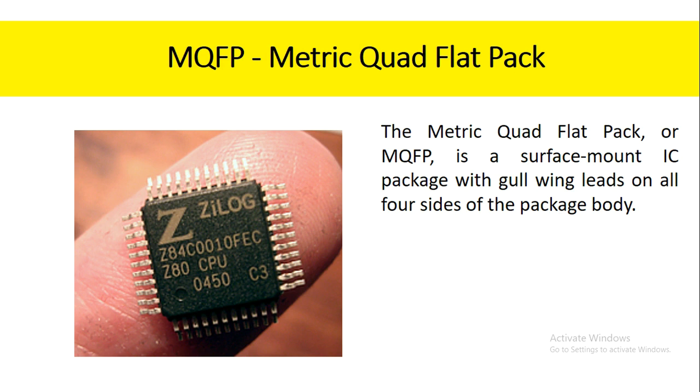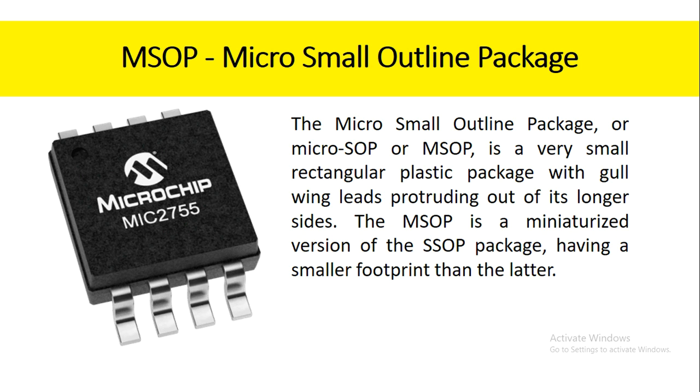The metric quad flat pack, or MQFP, is a surface mount IC package with gull-wing leads on all four sides of the package body. The micro small outline package, or MSOP, is a very small rectangular plastic package with gull-wing leads protruding out of its longer sides. The MSOP is a miniaturized version of the SSOP package, having a smaller footprint than the latter.